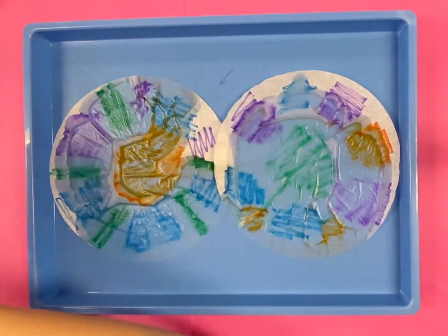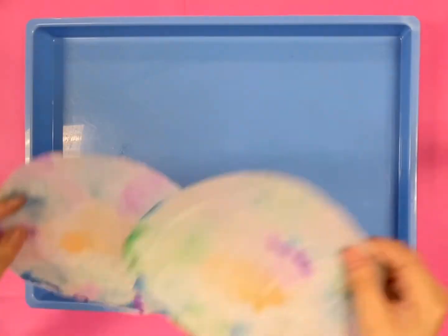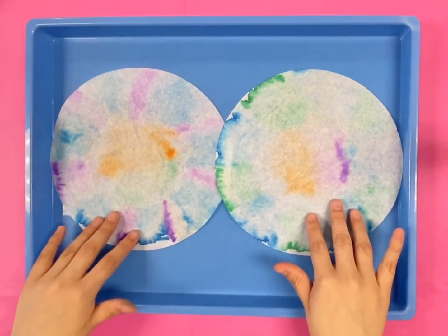Next, grab a couple of napkins and pat dry and let it sit for about five minutes until it's completely dry like this.